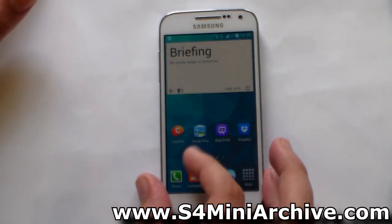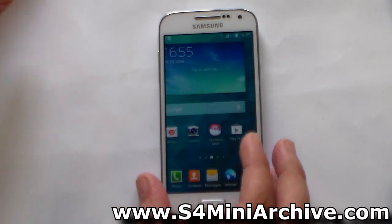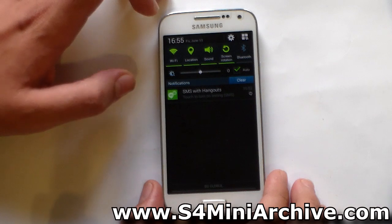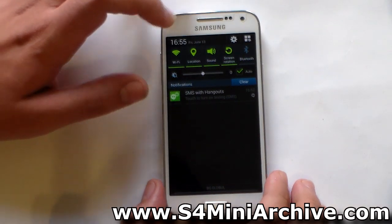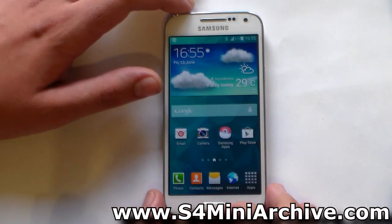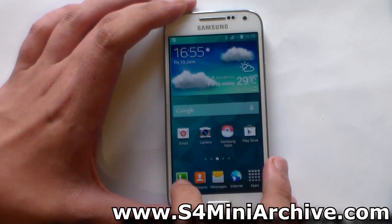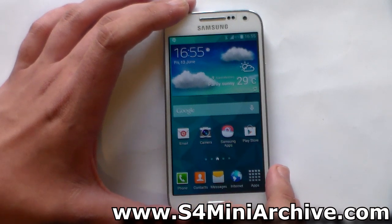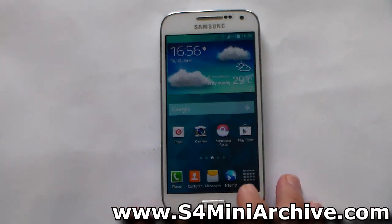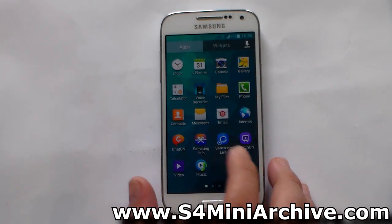We have the preset widgets here by Samsung. Let's take a look at the notification screen. The toggle icons look a bit different — they definitely look different. Though the icons for the browser, dialer, contacts, and messages do seem to look like the old ones on the Jelly Bean firmware. So there is still nothing fancy — pretty much the same as on the Jelly Bean firmware.